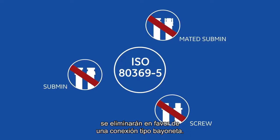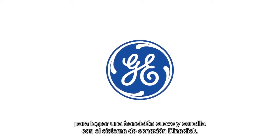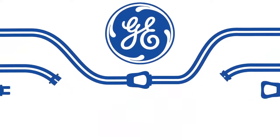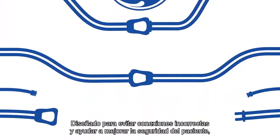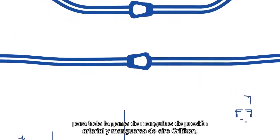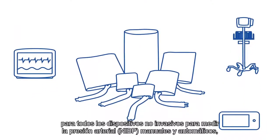bayonet style connection. GE Healthcare can help you set new standards of your own for a smooth and simple transition, using the Dynaclick connection system, designed to prevent improper connections and help improve patient safety. The universal Dynaclick connection system is available for the full range of Criticon blood pressure cuffs and air hoses for all manual and automatic NIBP